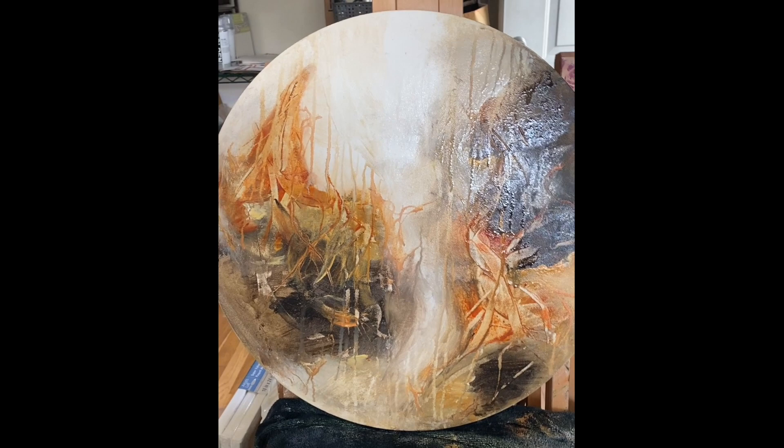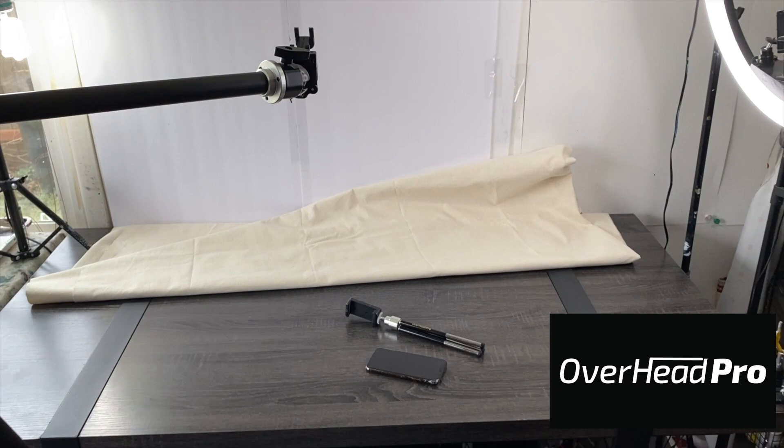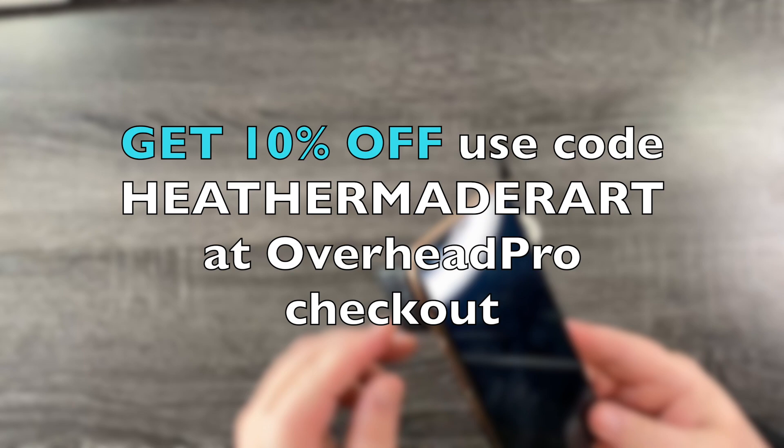But first, one thing I want to talk about is this video was filmed with Overhead Pro. So for content creators, this is a great little setup. If you want to get a discount on your order with Overhead Pro, use Heather Mater Art — you get 10% off at the checkout. The link is in the description box for that.